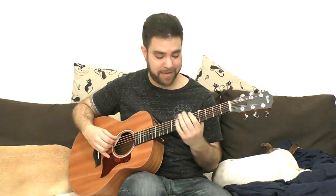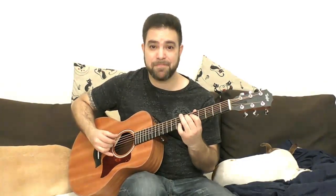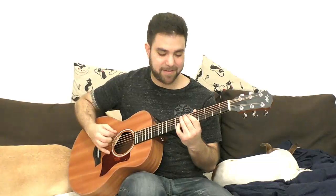Let's take a Metallica song — Master of Puppets. Let's take this riff: one two three, one two three... This is not interesting, so let's turn it into jazz — a shuffle rhythm. The palm mute sounds really nice here.